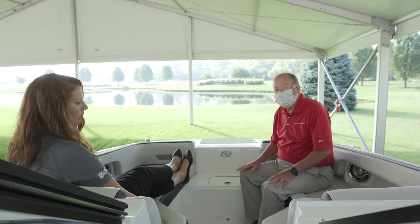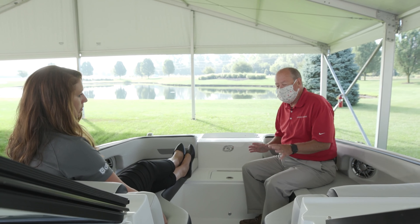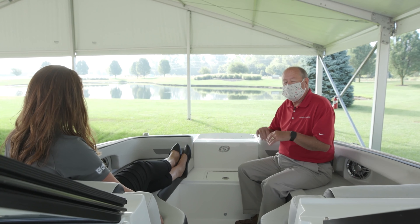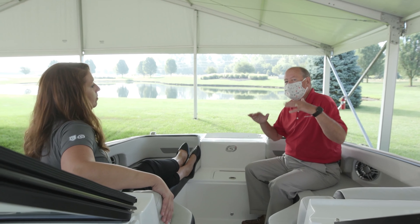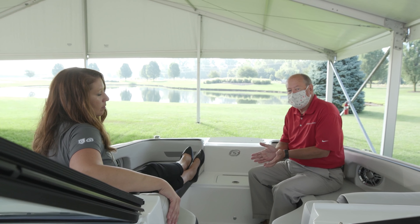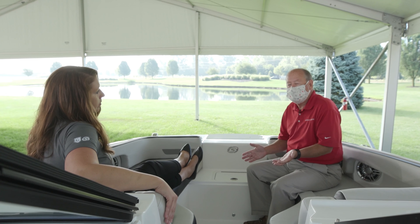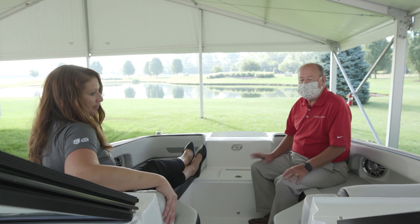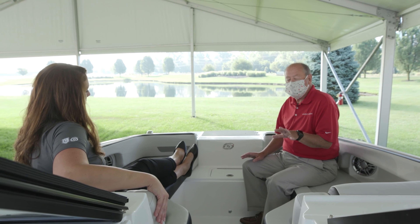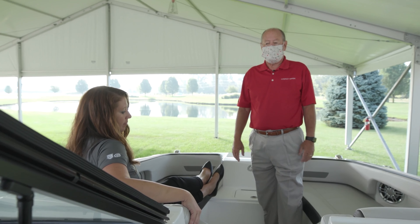This is a deeper boat. The first thing you'll notice about the 235 is that you're sitting down in the boat. The design process was to build a boat for a little bit heavier water than the normal Hurricane. We wanted high sides and a different running surface. We wanted to make sure the boat would perform with the 150 as the base motor, and it does a great job. It's a tremendous design — one of the best new boats we've done in a long time.